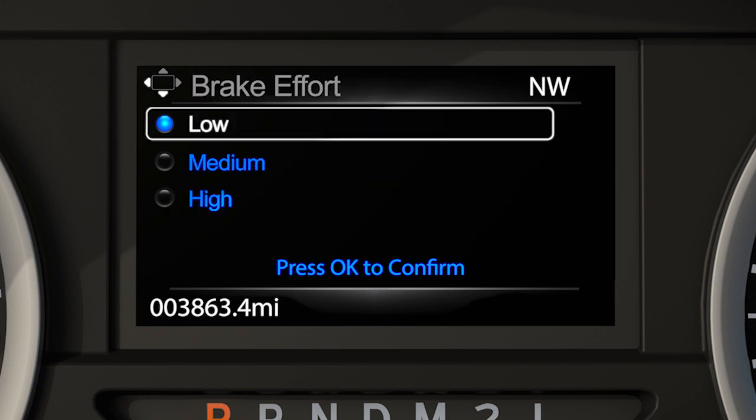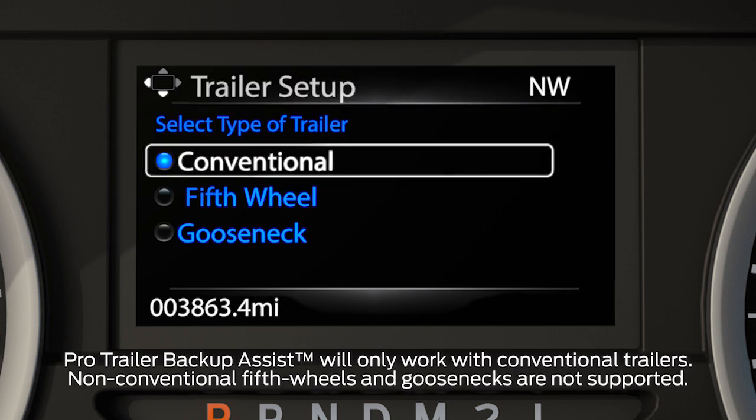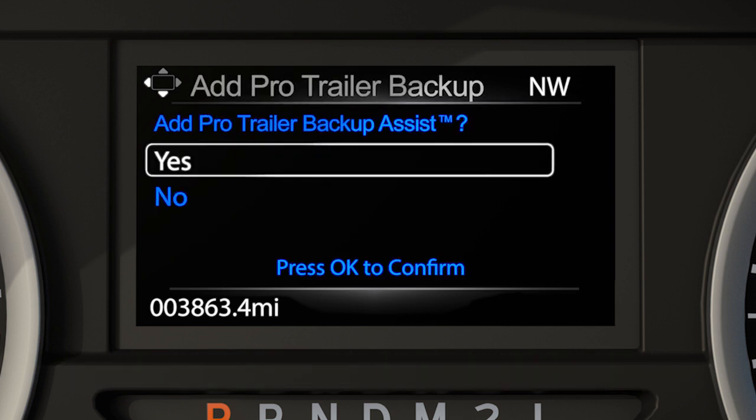Now select the brake effort for your trailer: low, which is the recommended setting for most trailers; medium; or high if your trailer requires more aggressive braking, like if you have a larger, heavier trailer. And since Pro Trailer Backup Assist is not currently compatible with fifth wheel or gooseneck type trailers, conventional will be the default trailer type. You'll get a message asking if you want to add Pro Trailer Backup Assist. Select Yes to confirm.